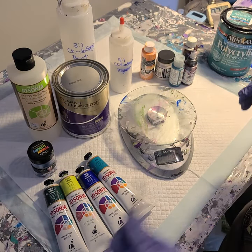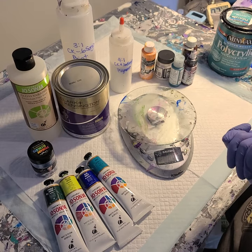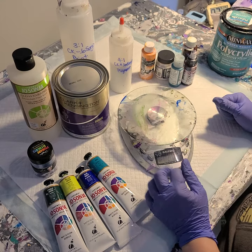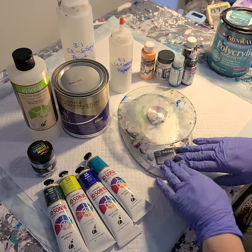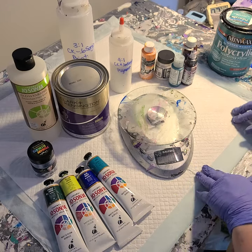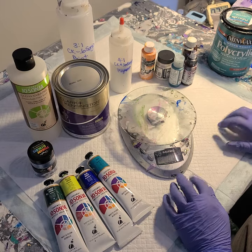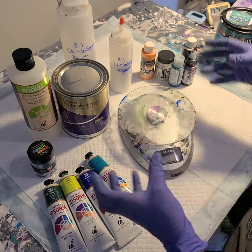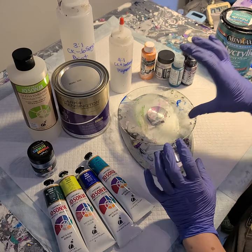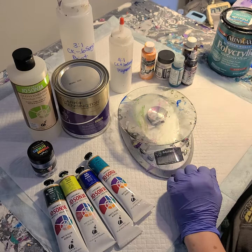I want to show you how I mix up my pouring mediums today. The pouring mediums I mix up by weight and not volume. The cell activator I mix up by volume and not weight. And then the paints themselves I just kind of eyeball — I have some rough estimates, it is by volume a little bit, but I just thought I'd show you.